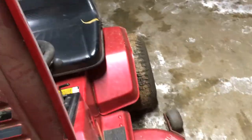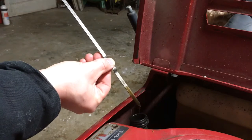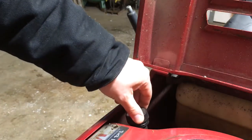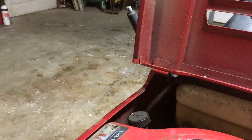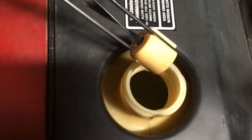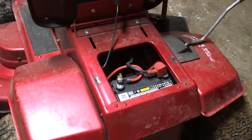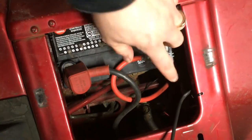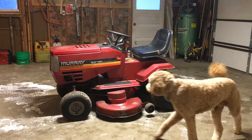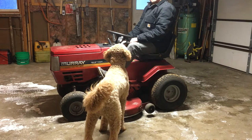First of all, check the oil — oil looks good. See if it's got any gas in it — it does. Looks like there's some gas, smells fairly good, not too varnished. It's got a battery in it, and the date on it — you can see it right here — 5/20, so last May. The battery should be okay. Let's jump right in and see if it starts.